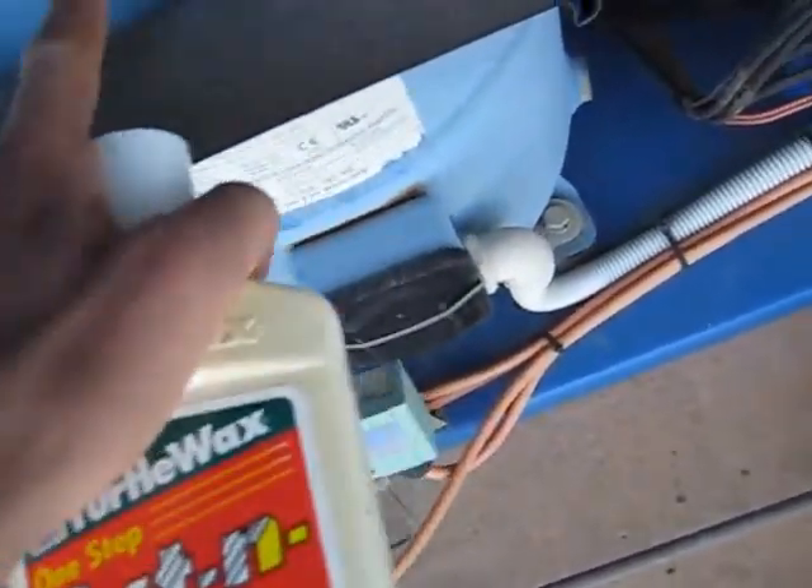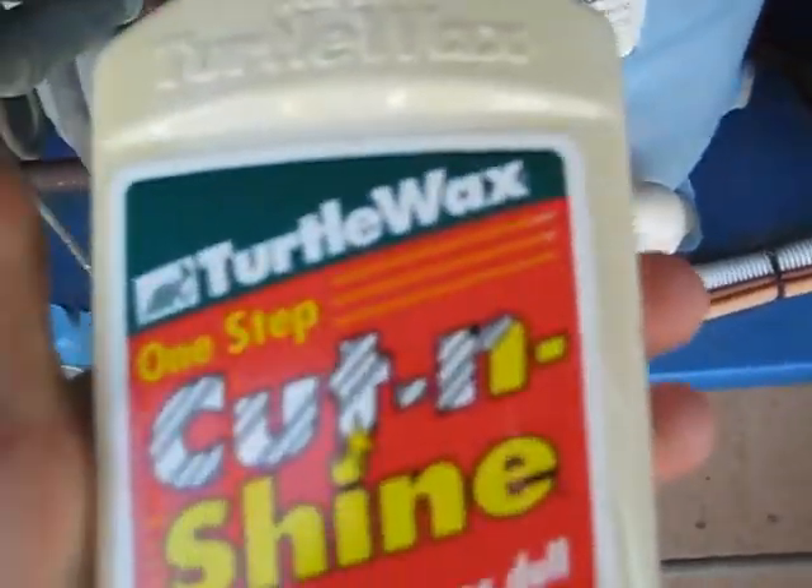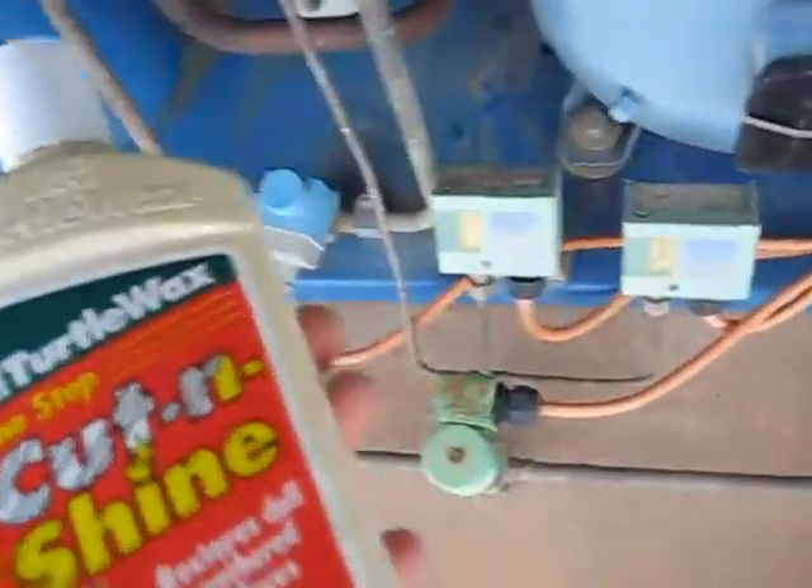G'day viewers. I've noticed this paint rag is a little bit, yeah, worse for wear. Better cut and shine or fix that, make it look like that.